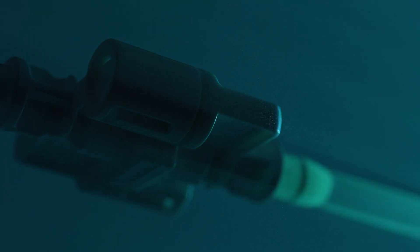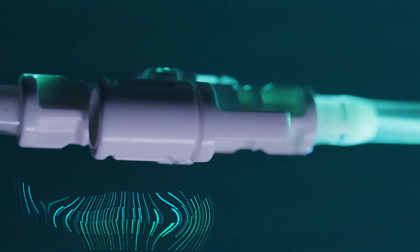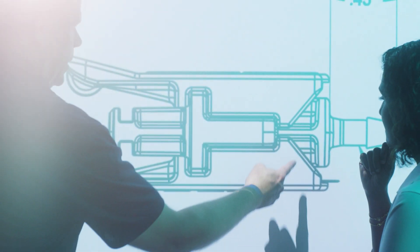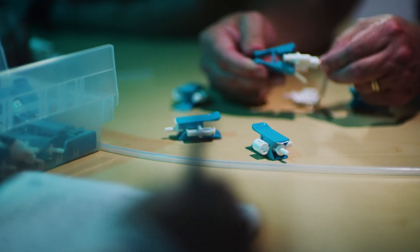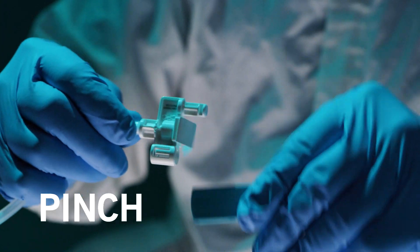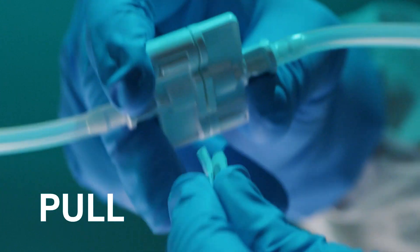This revolutionary MicroConnect connector is designed to make quick, seamless connections for a smarter, faster, and easier process. We asked our CPC engineers to develop a modern solution for connecting small-format tubing. The results are game-changing. Troy from CPC is here to show us how the MicroConnect connectors work. It's as easy as pinch, click, pull.